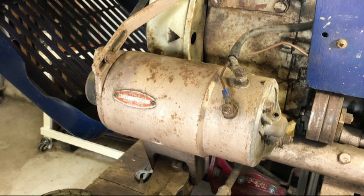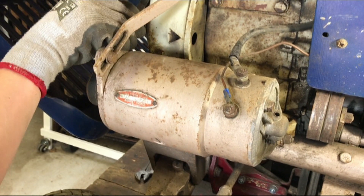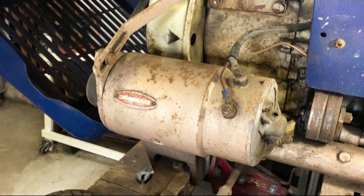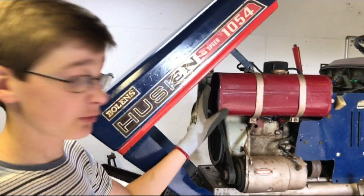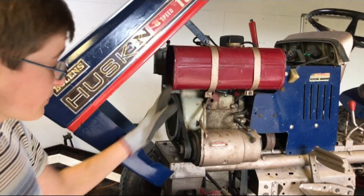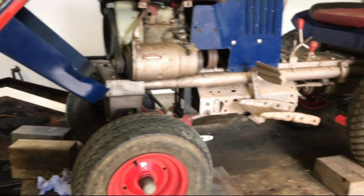Now if we test the tightness on this, it's a lot tighter. We've filled it up with oil now after draining it and we've greased up all around the tractor.